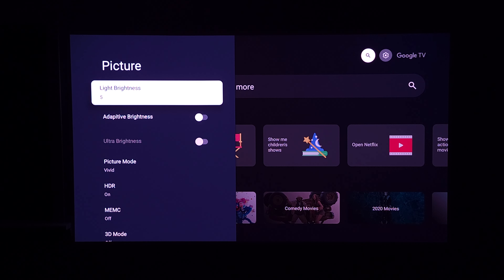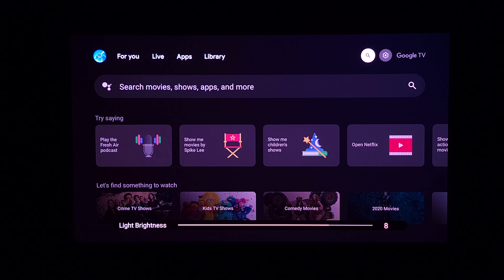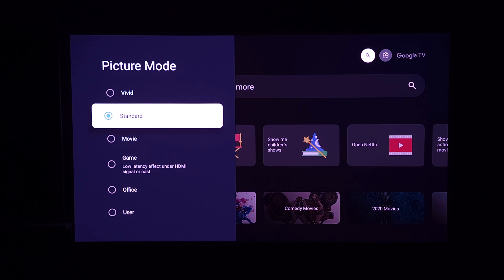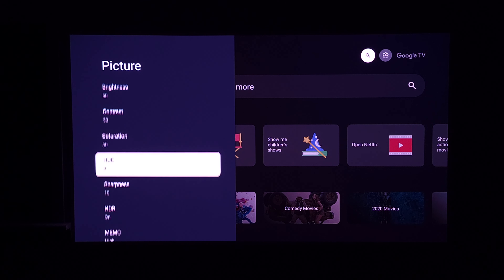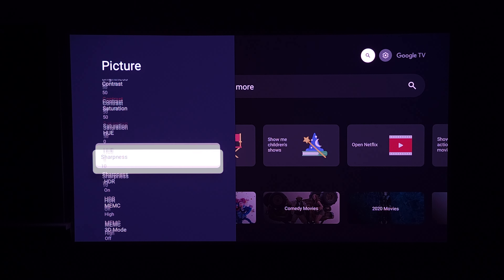Going into display and sound, you can go one through ten with the brightness — most of the time I have it around four or five. You have your picture modes: most of the time I like leaving it on standard, but if I'm watching an animation I'll put it on vivid and everything pops a lot more. Besides that you have movie, game, office, and user modes. Inside the user picture mode you can customize brightness, contrast, saturation, hue, and sharpness. Out of the box on standard mode this is a very good looking projector, so I haven't felt the need to change it.